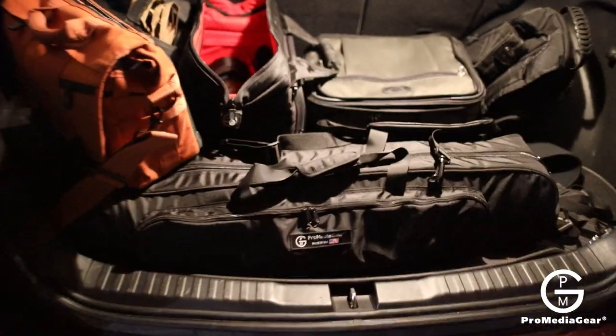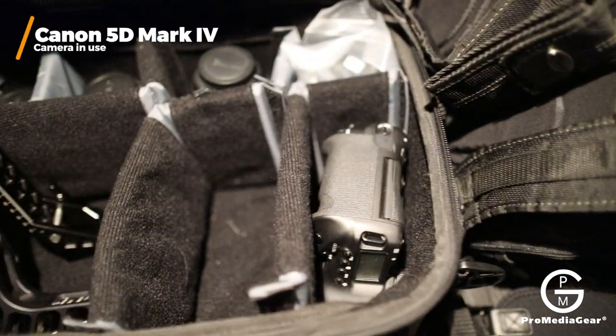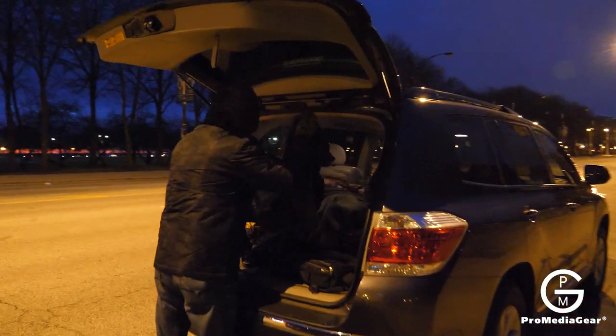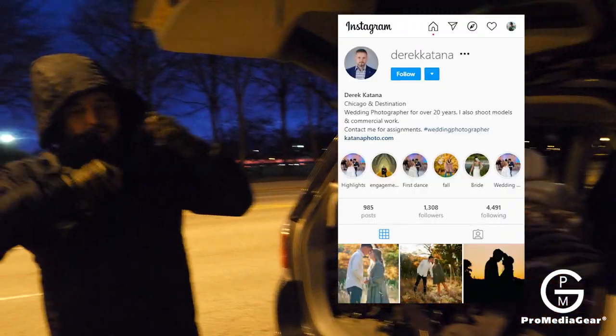It's 4 a.m. on a Saturday morning and we're ready to go do some shooting at Chicago downtown. Got all this gear here, even the big Sigma. So my Canon 1DX and actually the 5D I'm shooting with right here. Here we got the famous Derek Katana, Chicago photographer.